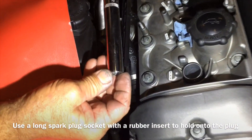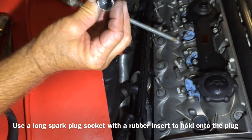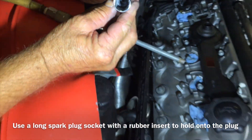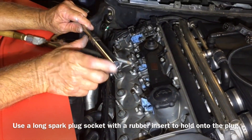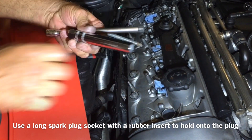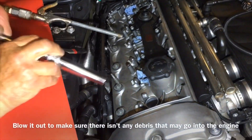These are real deep wells, so you want to get a nice long spark plug wrench — one that has rubber inside to hold the plug snugly so you don't drop it down and have to go fishing. The reason I like the long socket is because if the socket sticks to the plug and disconnects, you can still get in there and pull it out without going too deep fishing. We're going to pull this guy out.